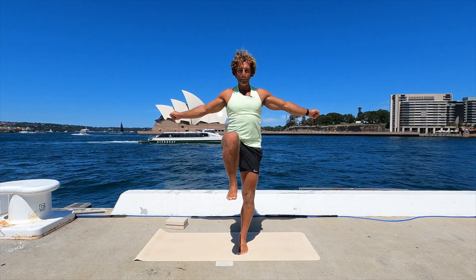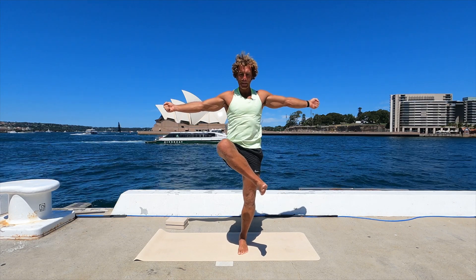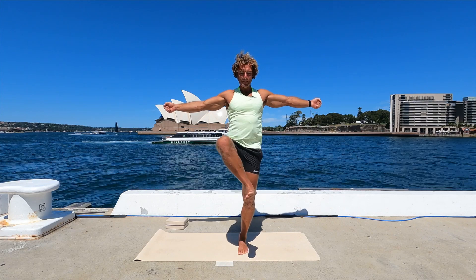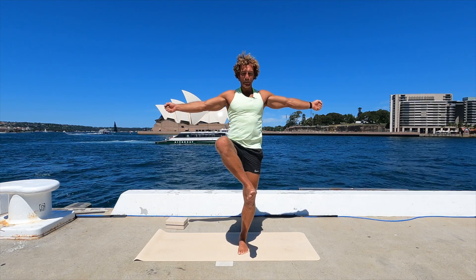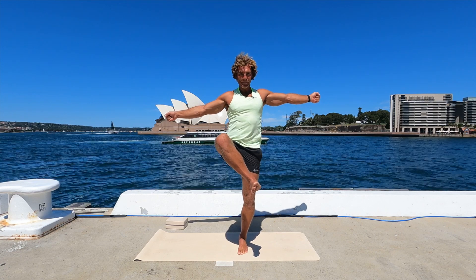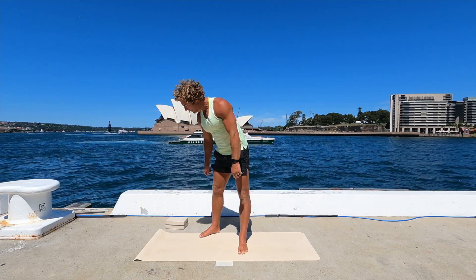Knee comes up, squeeze your hands for balance. Turn from the hip, back down — one. Two. Three. Four, and then hold. Five, three, two, one. Put the foot down. This is where you might need your block.